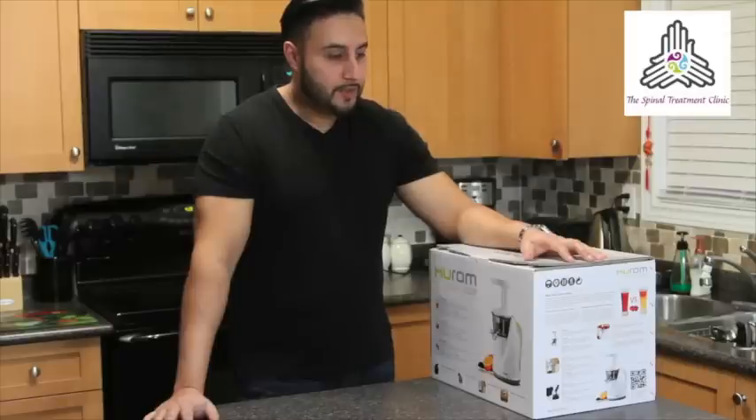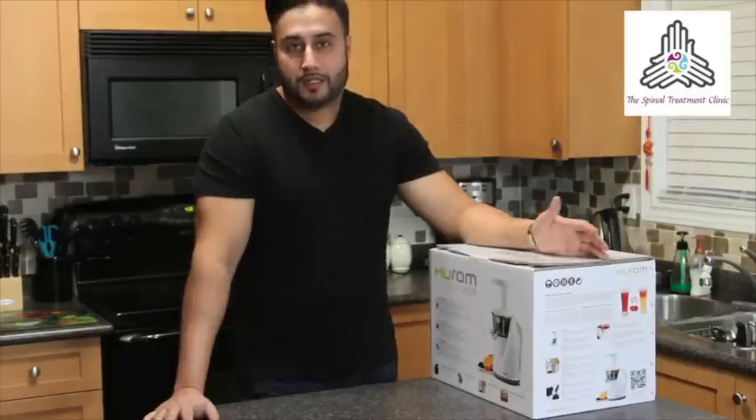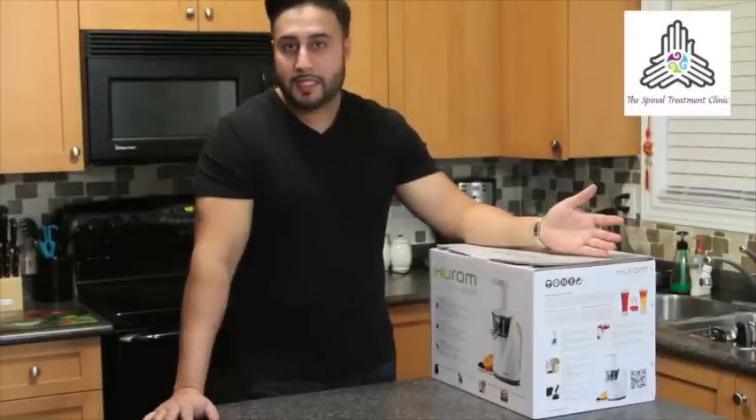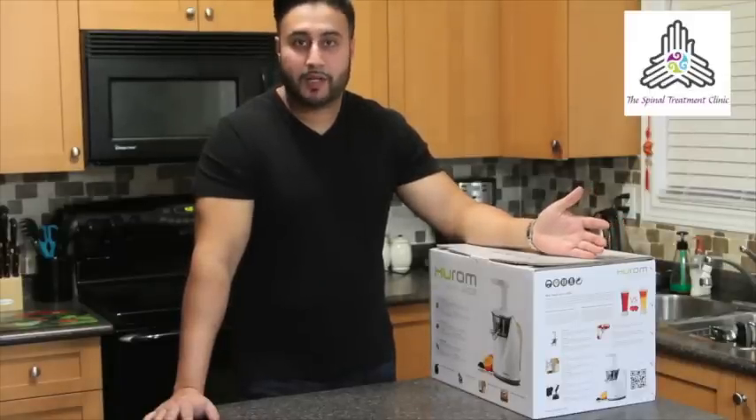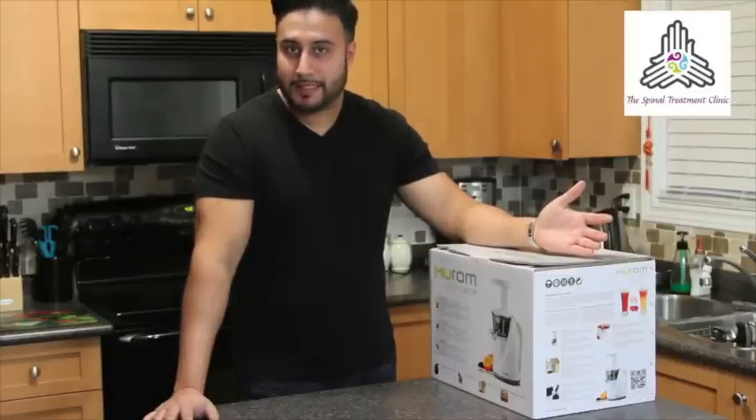After doing a fair bit of research, we find that there are many different types of juicers. Some that are high speed and you can get them for maybe $60 all the way up to $400 or $500 plus for the more expensive types of juicers that you may find on the market today.